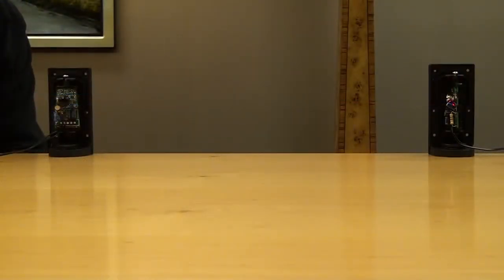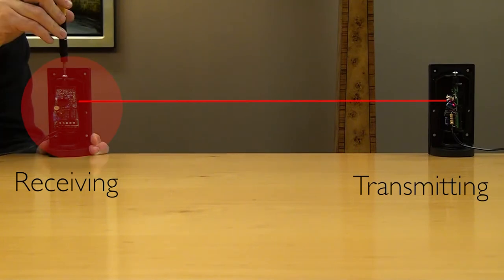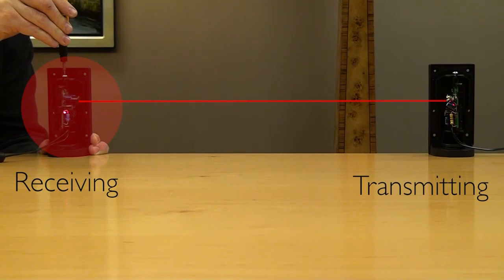In this demonstration, we have both the transmitting and receiving photo eyes facing the camera, and we'll do this to show the functionality of the adjusting photo eyes. So here on the receiving photo eye, we'll turn it 90 degrees, and you'll see that the photo eyes are able to align. By that simple rotation, we're able to align the photo eyes at somewhat of an awkward angle.